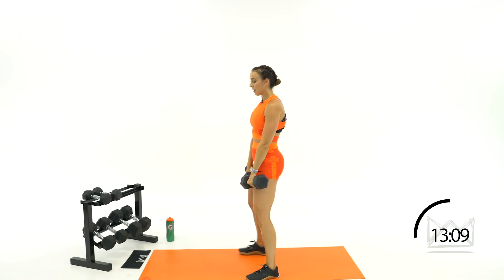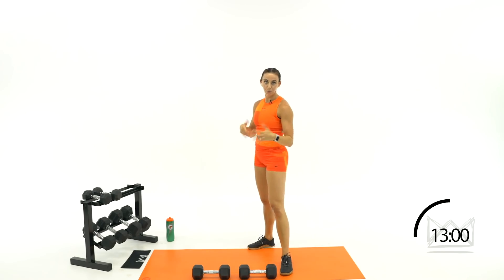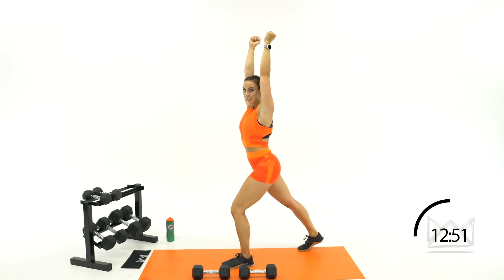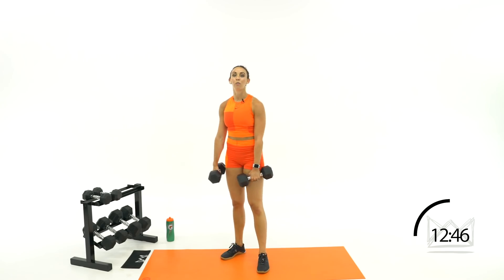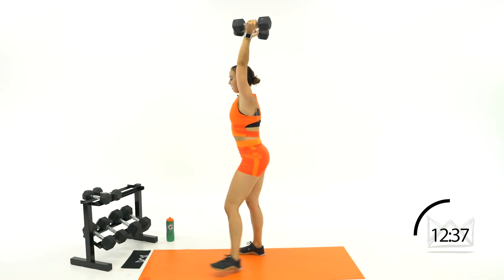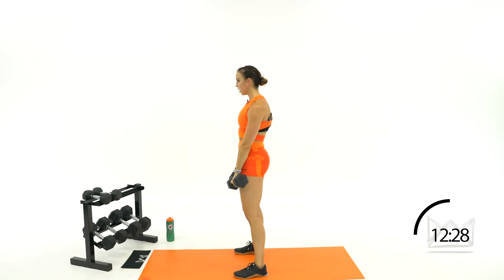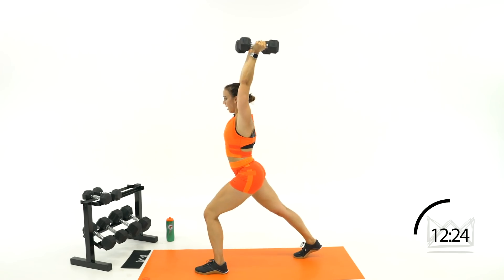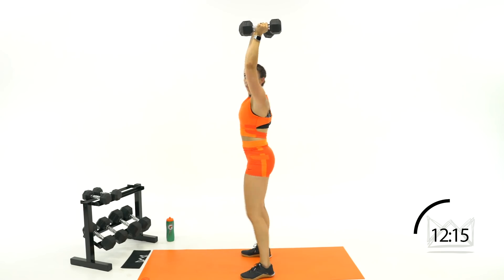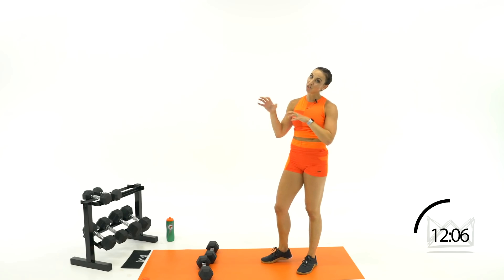Now let's start from the top — hang clean to get them to your chest, then split jerk to the top. Practice: hinge, pull, catch — you're here, ready for the split jerk: dip, punch. Hinge, pull, catch; dip, drop under. If you need to separate the two steps, take your time — you don't have to worry about going fast until you get each step right, then put it together. Round two.